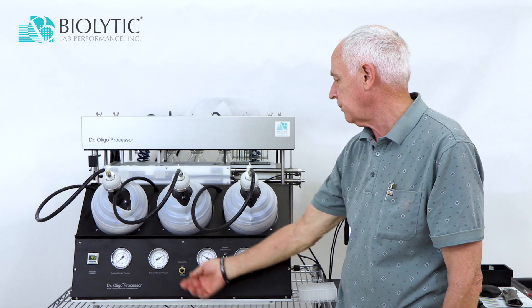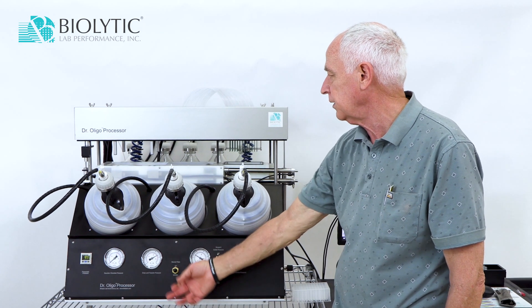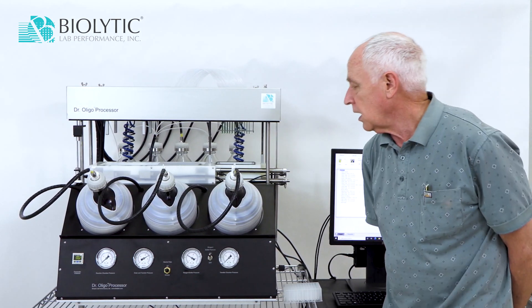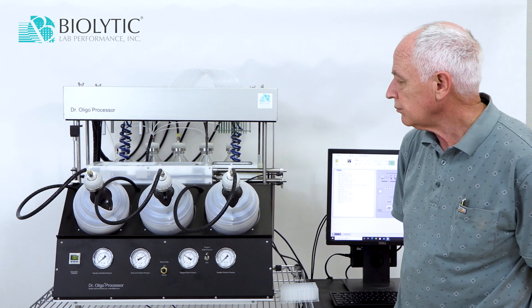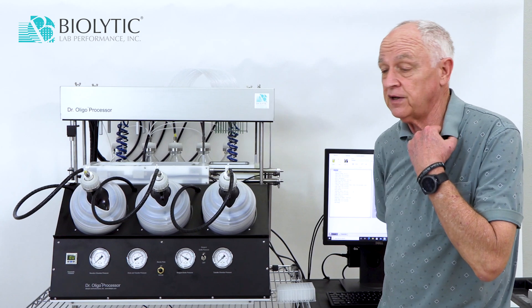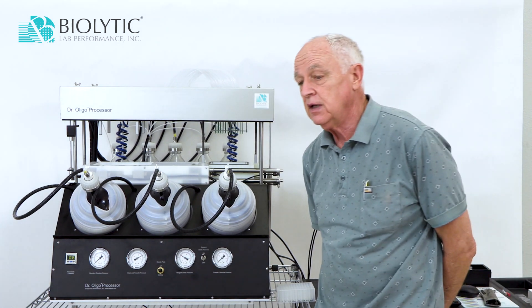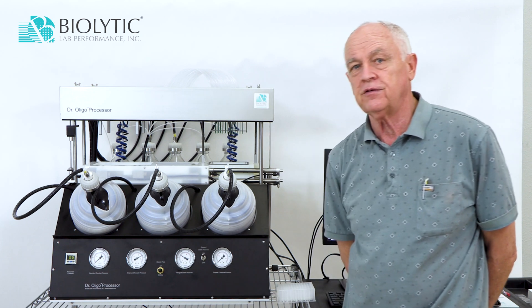If I'm going up, I can stop anywhere along the way by just letting go of it, or raise it all the way up. The instrument was designed to be generic so you can do various types of processes with it using different cartridges from different suppliers.